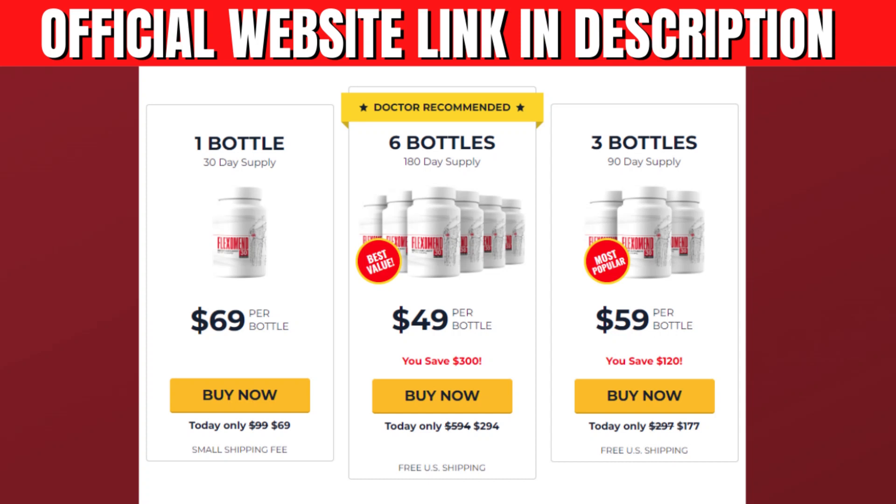Hello, my name is Brandon. And today I'll tell you everything you need to know about the Flexomend before you actually buy this product. I also have two very important alerts, so pay close attention to what I have to say.